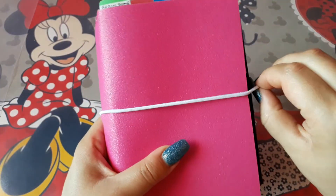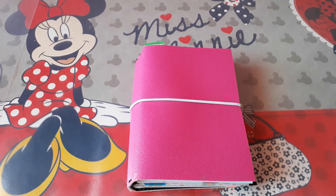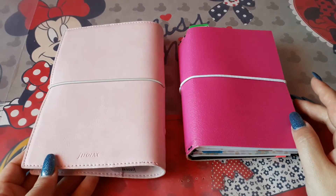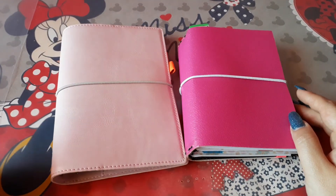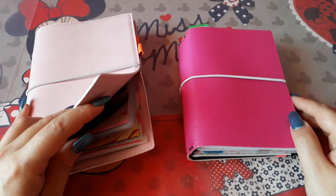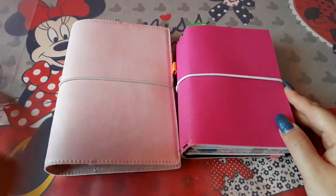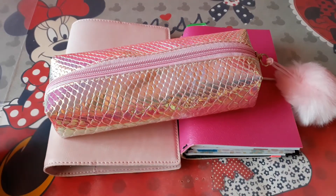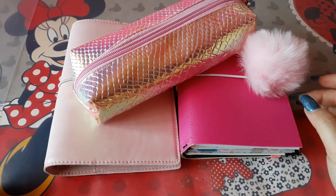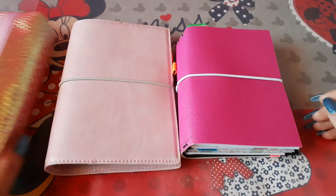This is my A6 traveler's notebook that I intend to use with this one here, which I'll also be showing you later on. My plan so far is to have this one — a Filofax Domino in soft pink — as my 2018 planner with all the sections in it. I've already been working on it quite a bit and putting dividers, but it's not yet finished. This traveler's notebook together with this Filofax, plus a pencil pouch for both of them, will most probably be my next-year system — if things don't change!